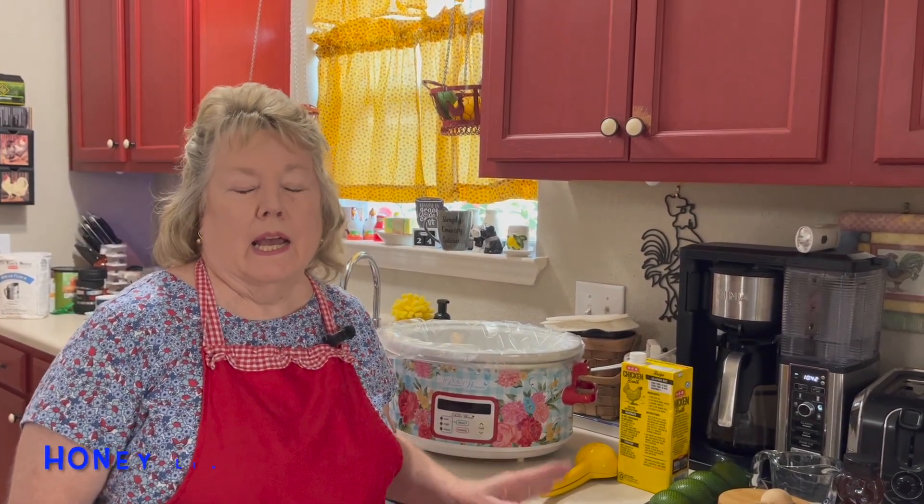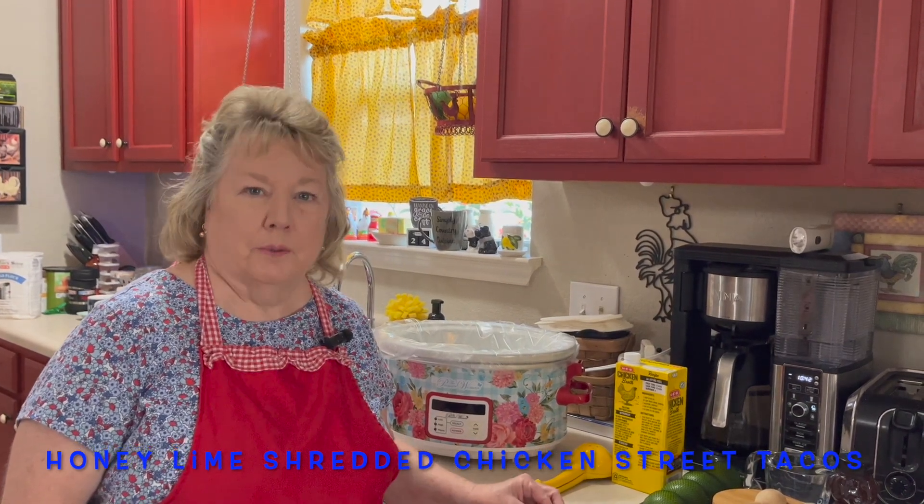Hi, welcome to Simply Country Cuisine! Today is a very hot midsummer day here in Texas, and Dina and I thought it'd be fun to make a crock pot meal to keep the house cooler. We're going to make honey lime shredded chicken street tacos for supper.